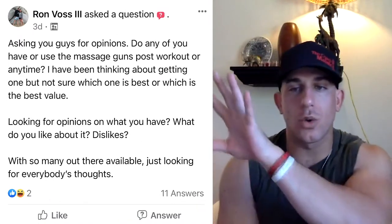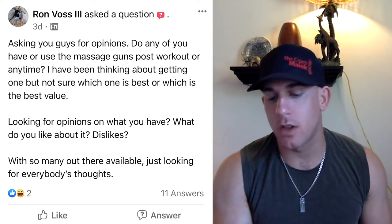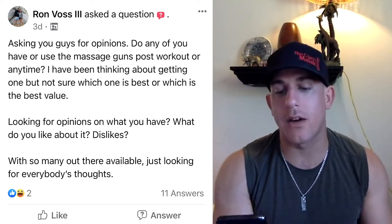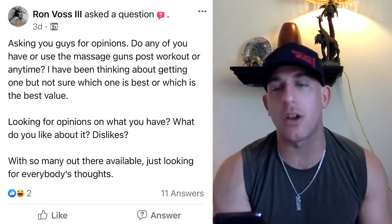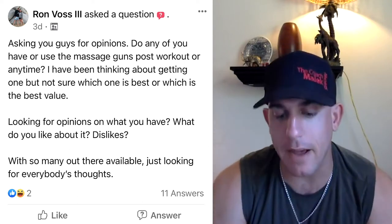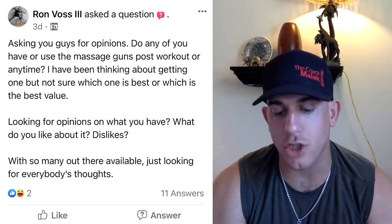The first question is going to be about massage guns. Ron asked this question, asking for opinions about the massage gun. Do any of you have or use massage guns post-workout or anytime? He's been thinking about getting one, but not sure which one is best or which is the best value — looking for opinions on what you have, what you like about it, or dislikes, because there are so many out there available.